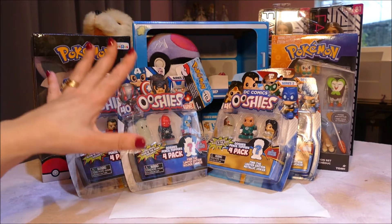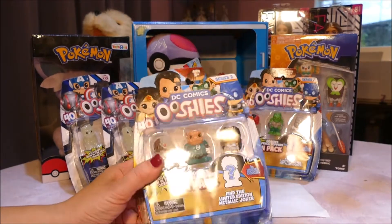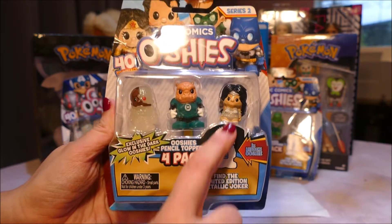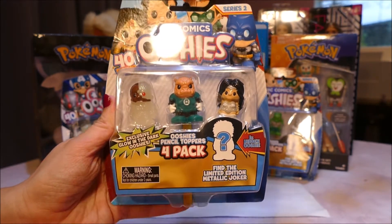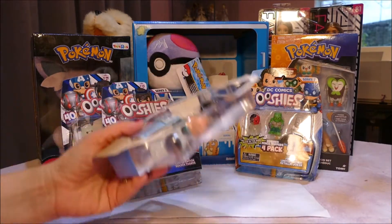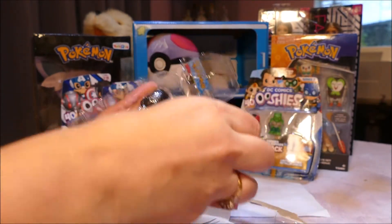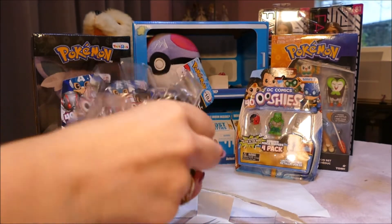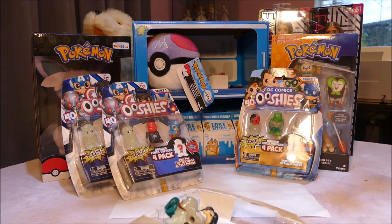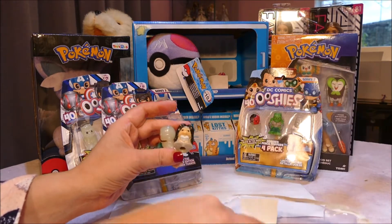Still, happy to have these four from Series 2 to open up. I'm going to open up DC Ooshies first. This pack has this little pig man in the middle, Cyborg at the side, and this looks like some sort of silver Wonder Woman. I haven't opened one of these packs before. I know a lot of my subscribers are Ooshies fans and so am I - they are just really cool as figurines and pencil toppers. It looks like the one you want is the limited edition Metallic Joker. Here's our checklist.